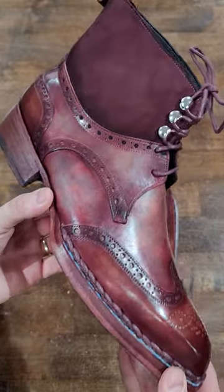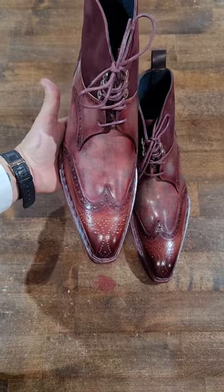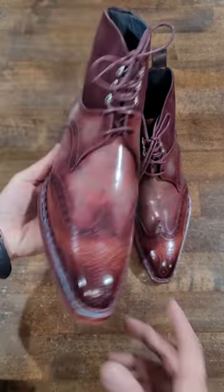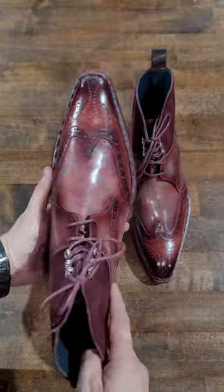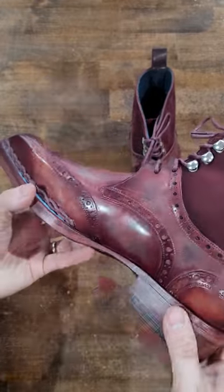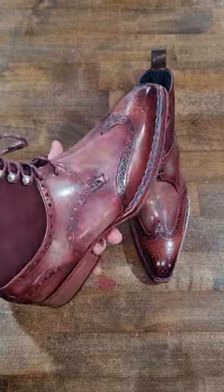The last is a bit pointy — more pointed than I personally like. If it were slightly more rounded I would definitely wear these myself. I wear skinny jeans, so something that pointed makes me look a little funny, but it's a nice boot nonetheless.